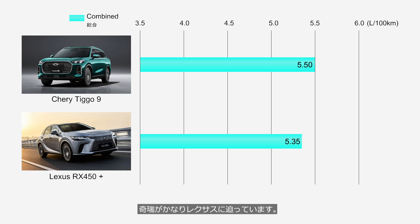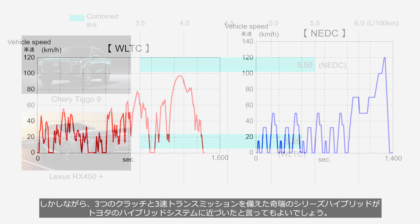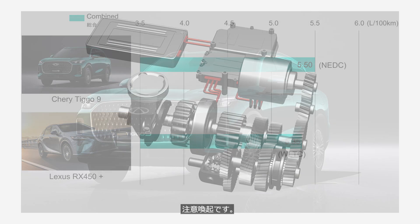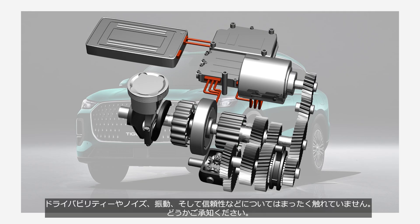However, this comparison is not completely fair. The Lexus figures are measured under Japan's WLTC standard, while the Chery figures are based on Europe's older NEDC standard. WLTC involves more demanding driving conditions but is measured only up to 100 km/h, whereas NEDC goes up to 120 km/h, so it's not clear which test is more favorable. In any case, it is fair to say that Chery's series-parallel hybrid system, featuring three clutches and a three-speed transmission, has come closer to Toyota's hybrid system. Note that this video focuses solely on fuel efficiency of the hybrid systems and does not address drivability, noise, vibration, or reliability.